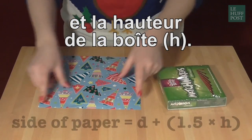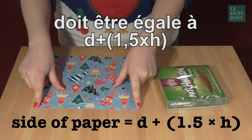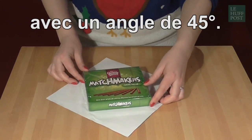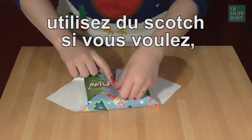The length of this piece of paper is now calculated by D plus one and a half times H, and then place your present on the paper at 45 degrees. You then fold in the two corners opposite, like this, and you can put a bit of tape here if you want.